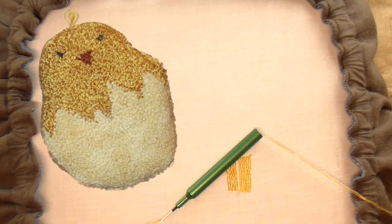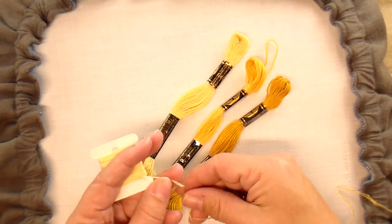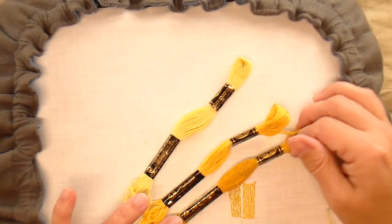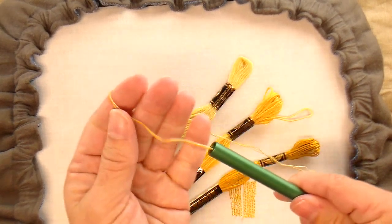For the chick, I used three different colors of DMC floss. The DMC floss can be separated into strands — it comes with six strands, and I usually separate it out to punch with three strands. For this project, I used one strand of each of the three different colors and put them all together to punch at the same time.